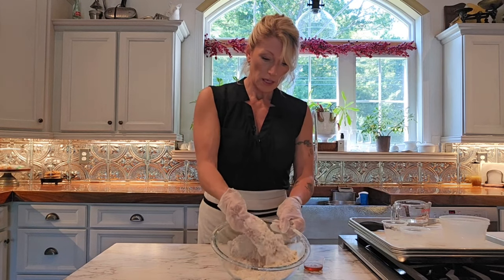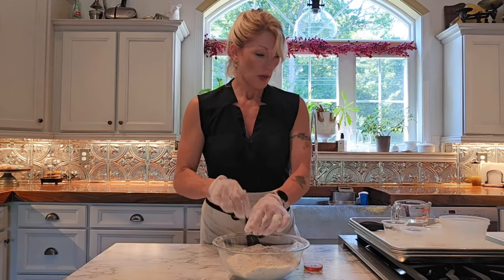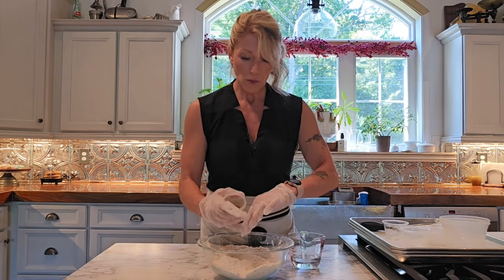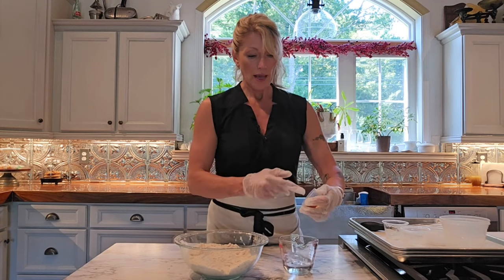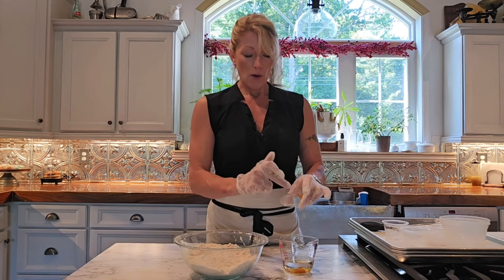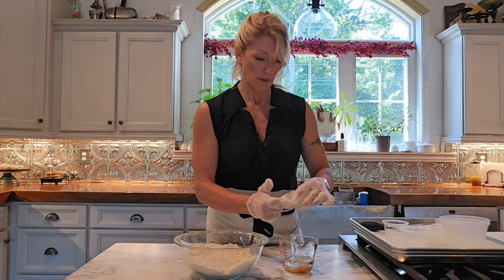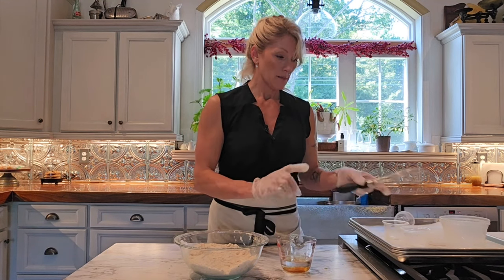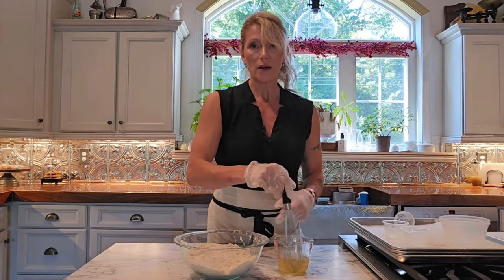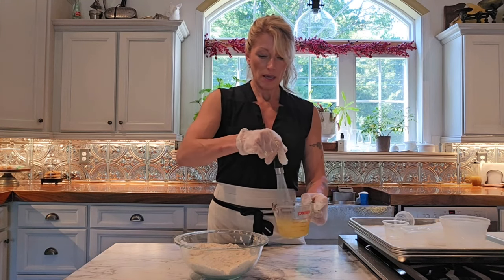Now that the butter is well mixed in — no big lumps, kind of mealy, looks and feels like sand — we move to the last step: mixing honey into cold water. It doesn't have to be ice-cold, but you want it not warm; get it as cold as you can from the tap right before you start. A tip when weighing honey: spray your container with cooking spray first, because it makes it much easier to get every last bit out. You can also use maple syrup here. Whisk the honey and water together really well, because if you tried to add the honey by itself it would never get evenly distributed.